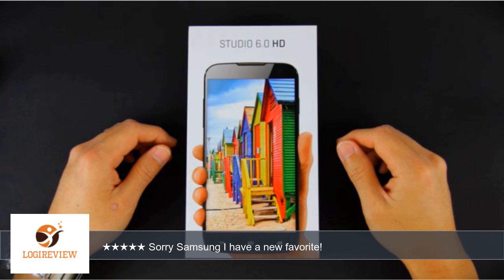I had a problem with my Galaxy S4 not wanting to wake up, hence my looking for a new phone. Thank you for watching — please give the thumbs up.